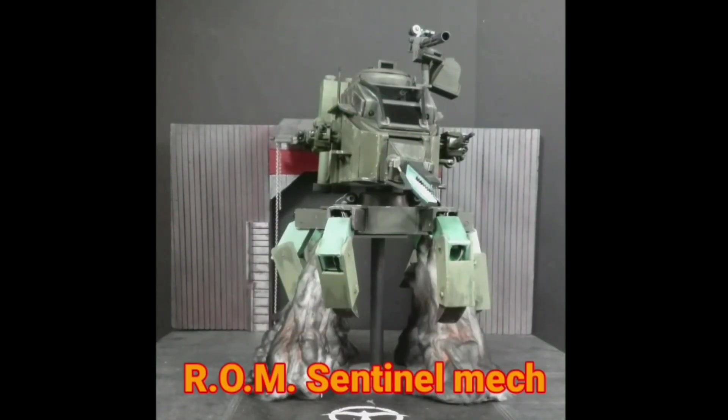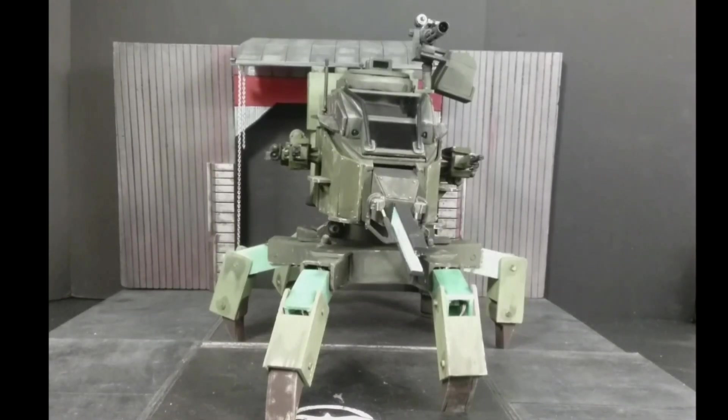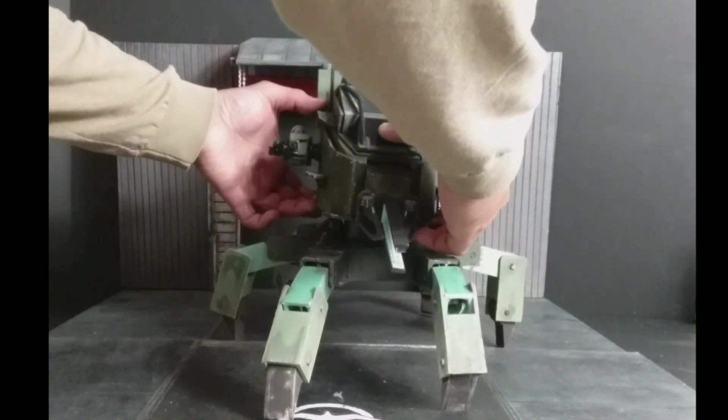I'd like to present to you my scratch-built mech. It has tons of features which we'll cover. Seen here with the smoke rocket effect from the four rocket boosters simulating its drop from an aircraft — I'll show you later how it's done. Let's begin by looking at the legs. I'm going to take off the top cockpit.